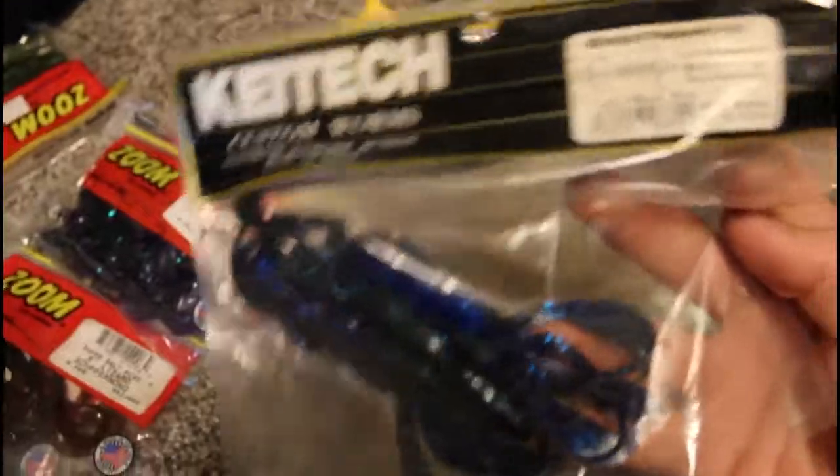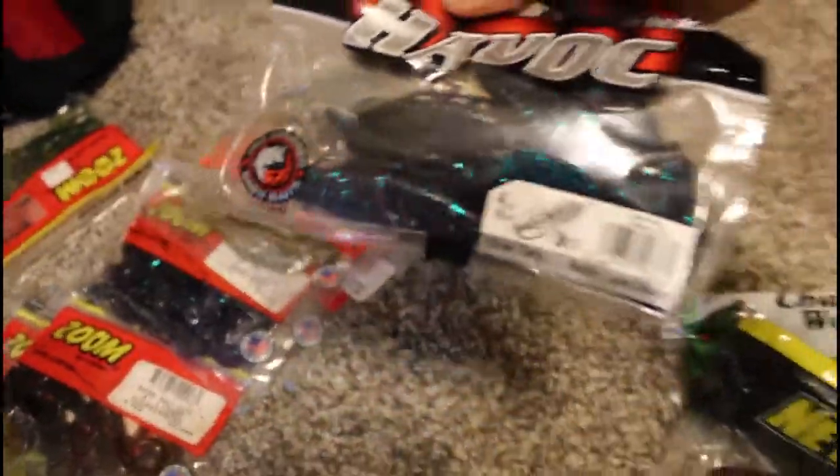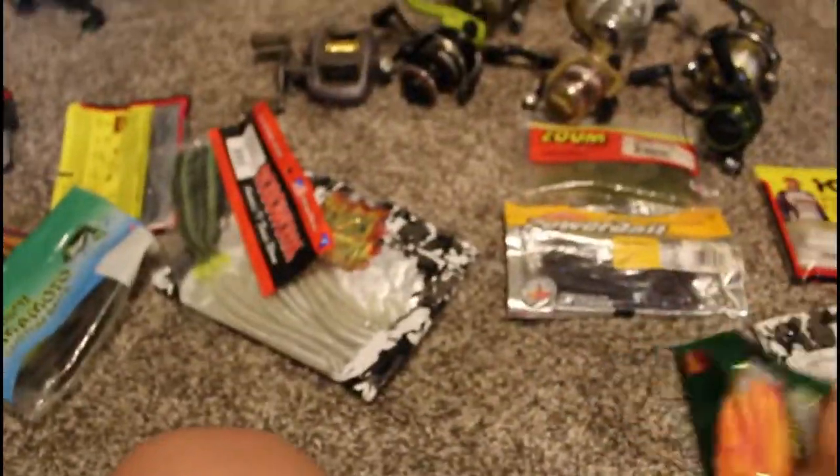Here we have random soft plastics: PowerBait crazy legs sugarcraw, Kaetech Crazy Flapper 4.4, Z-Craw by Zoom, Berkeley Havoc Craw Fatty, Charlie's Worm Craw Fatty, NetBait Baby Craw, and Christie Cutters by Yum. Then Strike King Sickos, more Sickos, Gary Yamamoto plastics, Reaction Innovations Flirts in white trash color, Robo Worm, tournament series in Sherbet by Bass Pro, PowerBait power worms, and Zoom Dead Ringers.